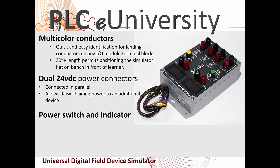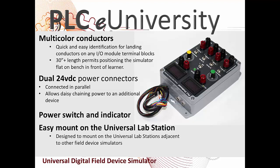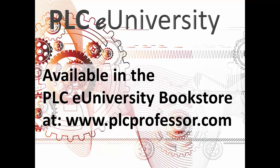All of the simulators have power switches and indicators, and all of them mount on the universal lab station — meaning the dimensions of the mounting holes on this box match the T slide nuts on the universal lab stations. These are available in the PLC University bookstore at www.plcprofessor.com. Thanks for allowing us to introduce you to another new product.